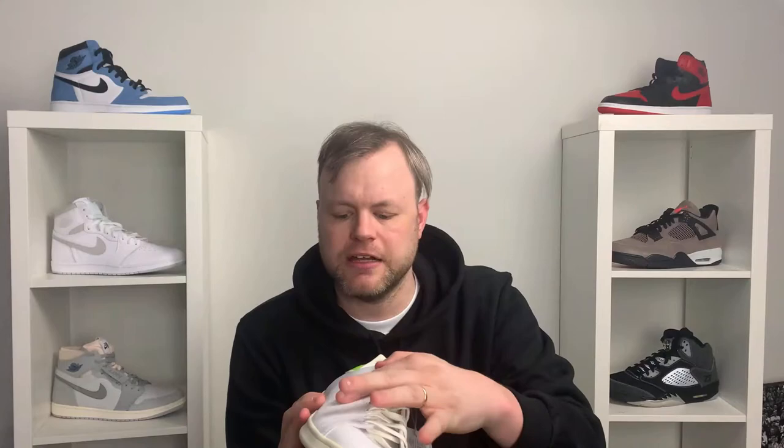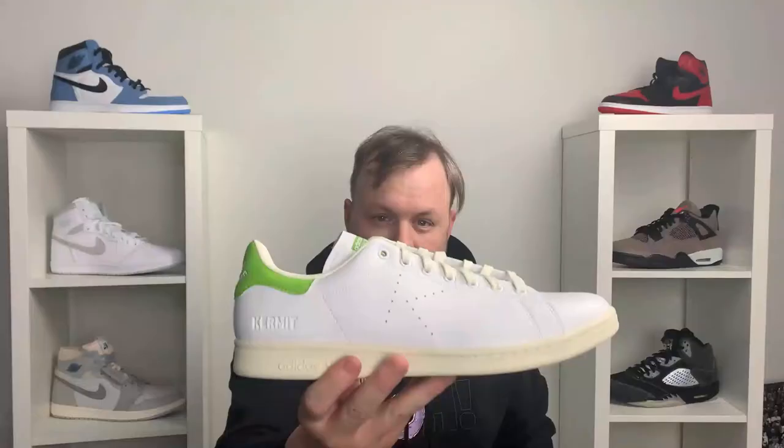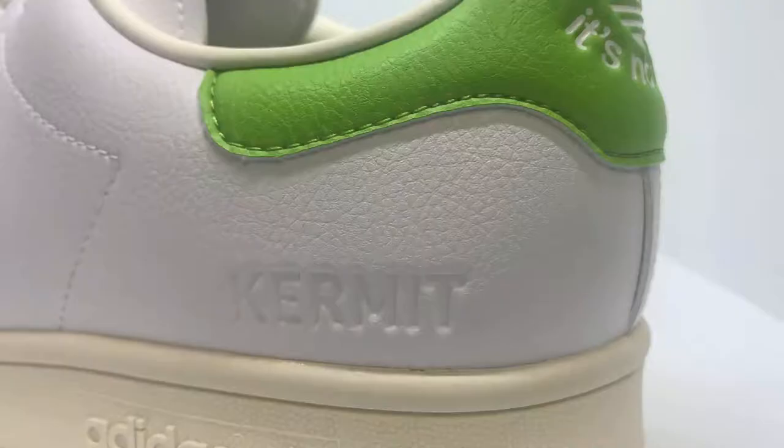Coming to the upper, it's pretty much a full white upper with a couple of accents and details for the collaboration. On the side you can see the perforated holes are cut out in the shape of a K to obviously symbolise Kermit, and you have that on the medial side as well. Then near the heel you've got Kermit embossed right there — a nice little detail specifically for this release.